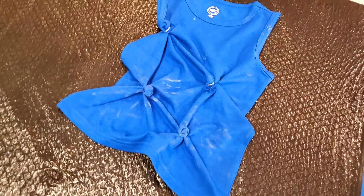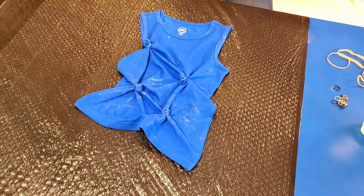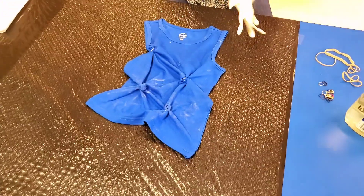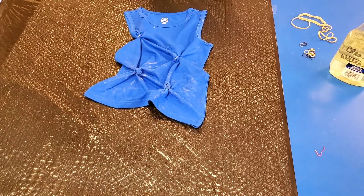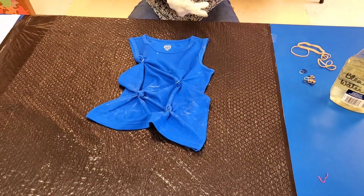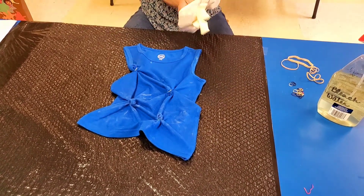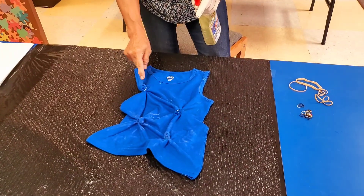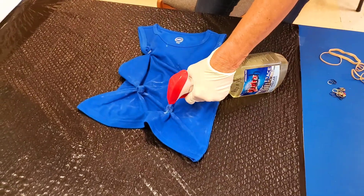Now I'm going to put gloves back on because I'm messing with the bleach. And we're going to spray this. On this one it's a little bit different — we're going to spray directly onto these so that they are saturated.